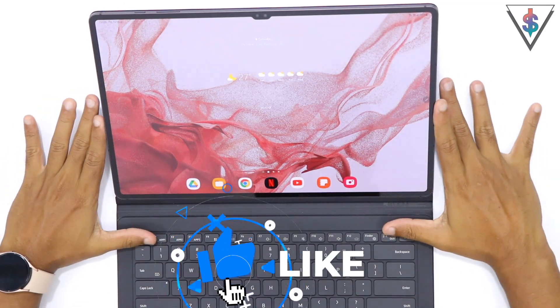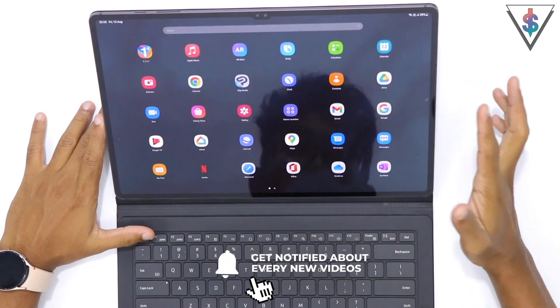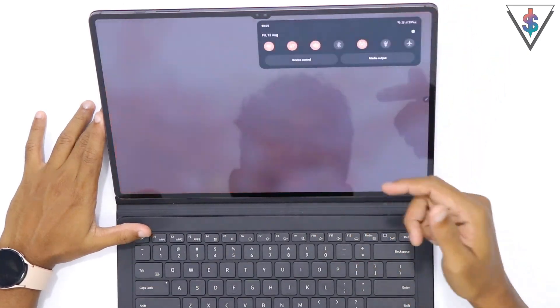This is the Samsung Galaxy Tab S8 Ultra, and here are a couple of reasons why this tablet stands out and why you might want to pick one of these up.